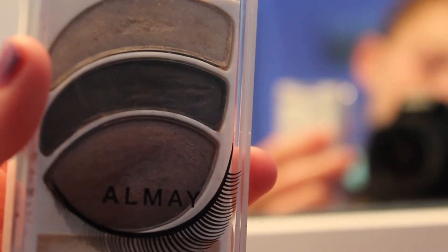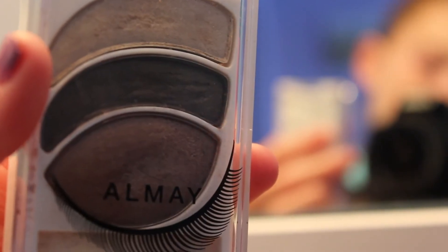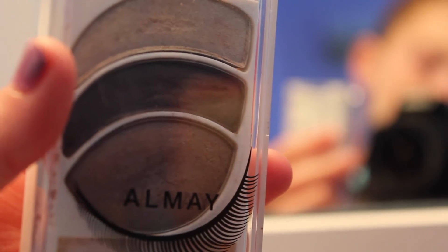I'm taking this eyeshadow palette which has a light brown, a dark brown, and a lighter, lighter brown. Sorry guys — in this clip I didn't realize my camera was out of focus until I finished filming, so sorry. All I'm doing is taking the lightest brown and putting it on my lid and just applying it to both eyes evenly. Then I'm taking the darkest color and I'm going to apply it to my crease, doing that on both eyes.